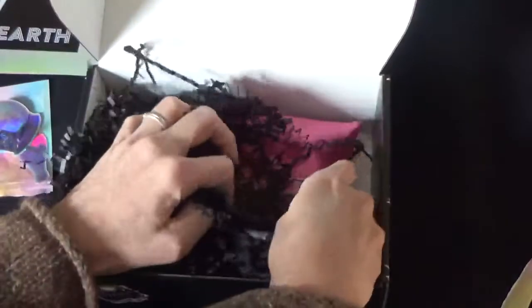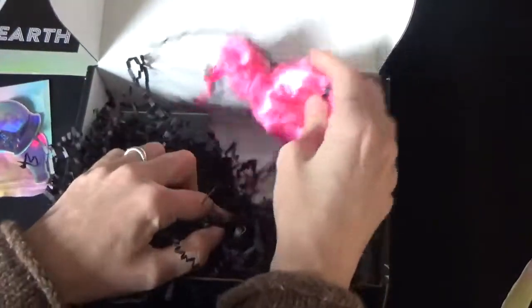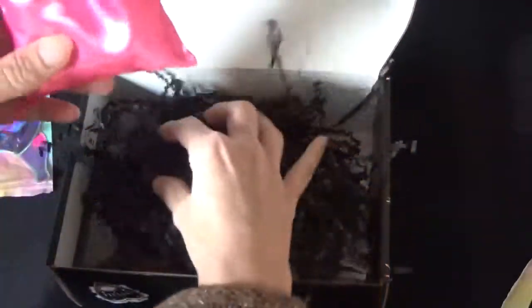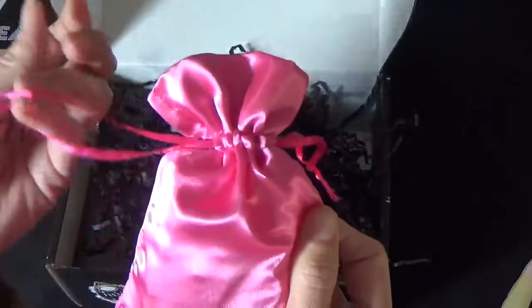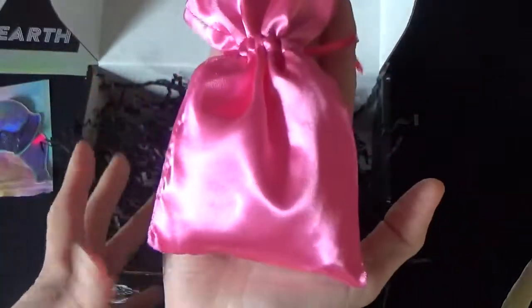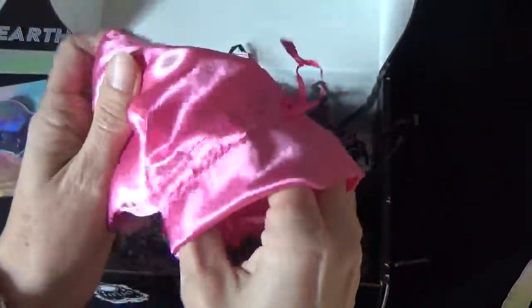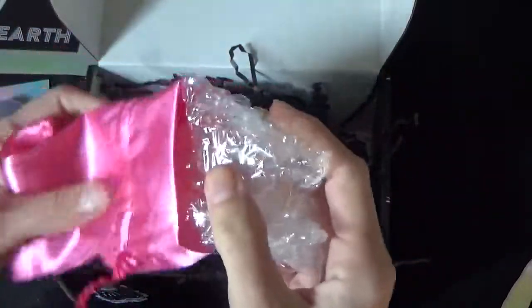So that's the deck, but I will open this last. There is a pink little pouch - not so little, as you can see. Everything is really nicely packaged.